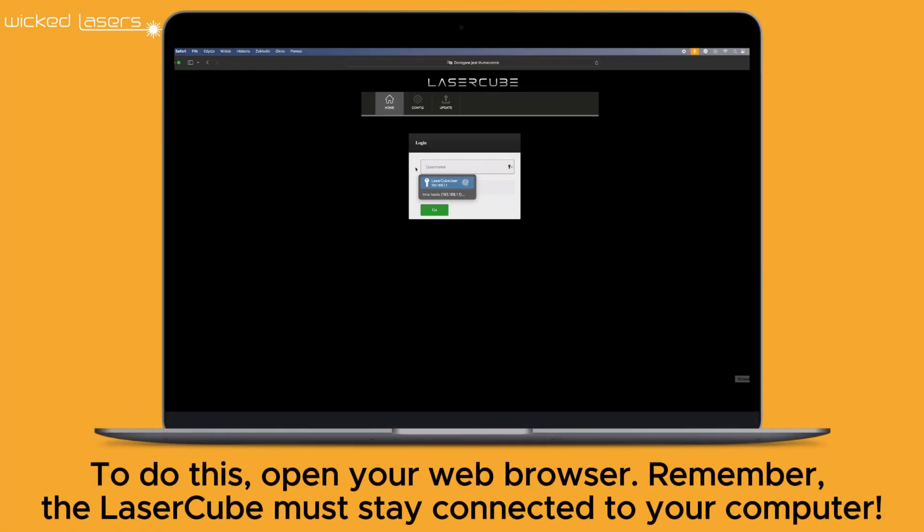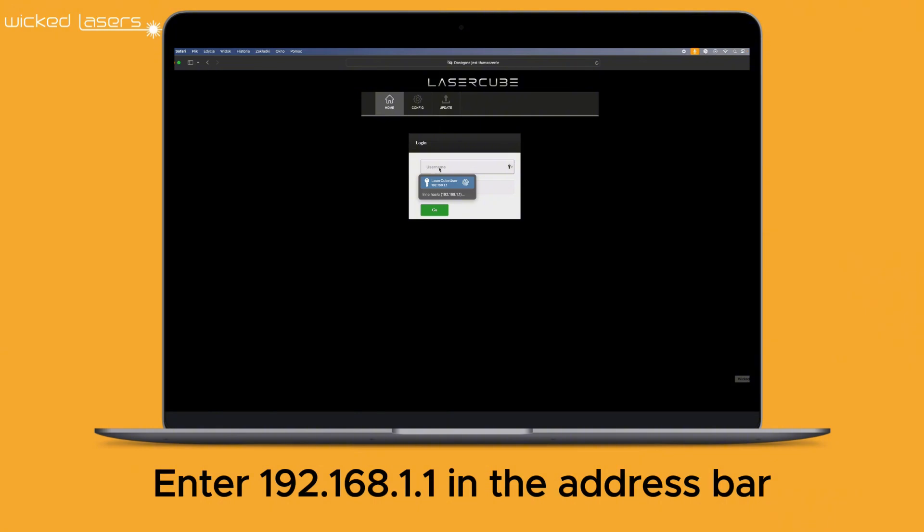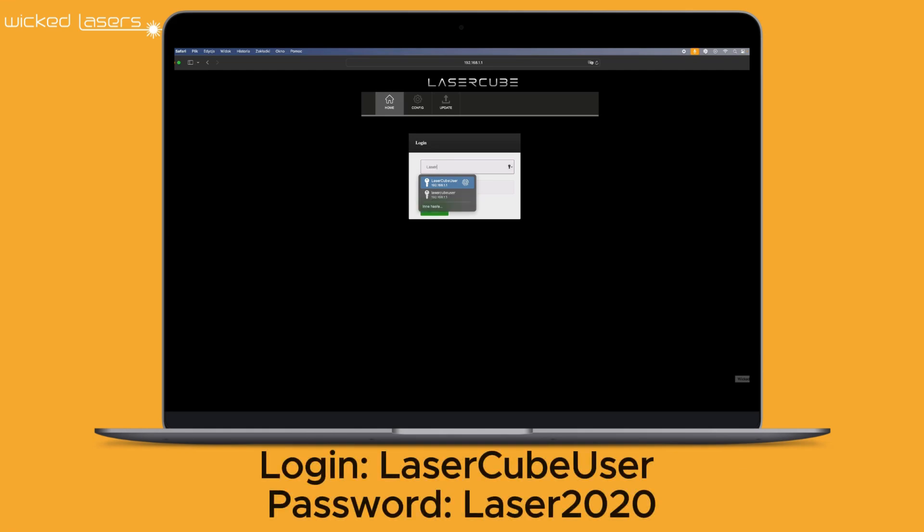To do this, open your web browser. Remember, the LaserCube must stay connected to your computer. Enter 192.168.1.1 in the address bar, then log in with the following details — Login: LaserCubeWiser, Password: Laser2020.